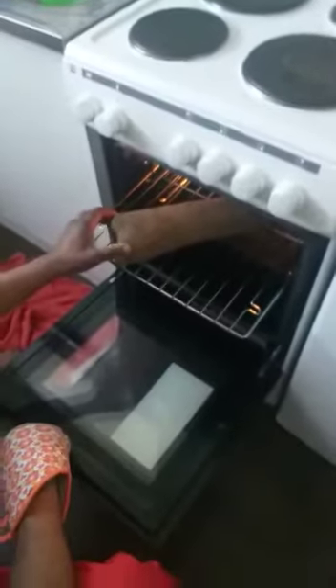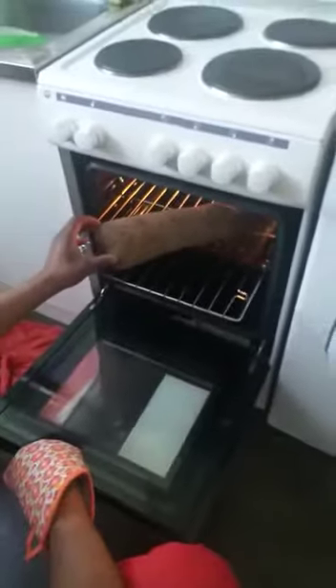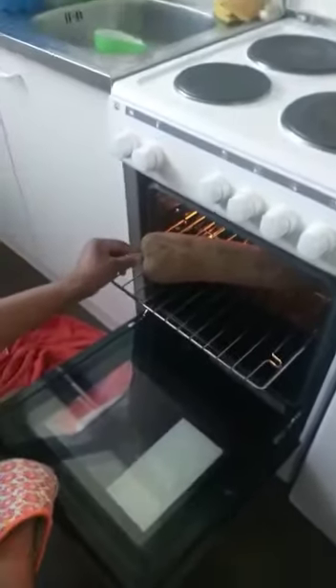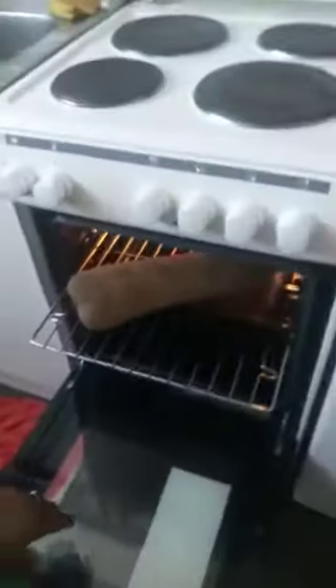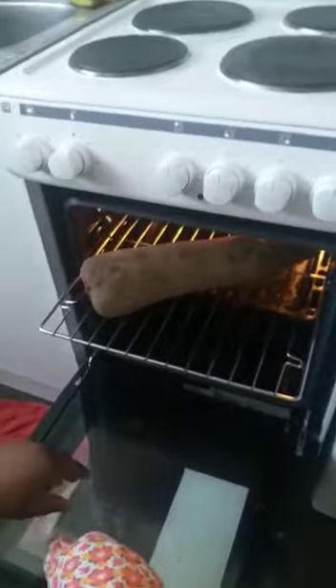Hello guys, welcome back to my YouTube channel, this is Osase and Family Channel. Today my husband decided to make roasted yam for the family. This is my husband — honey, say hello! Okay, he's a shy person. Anyway, so this is the yam, and we are about to roast it in the oven.